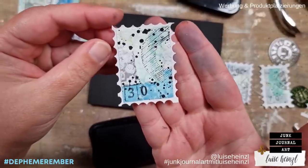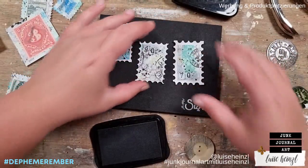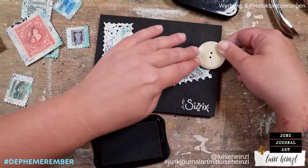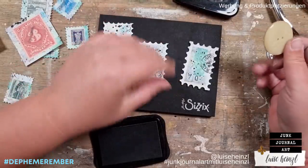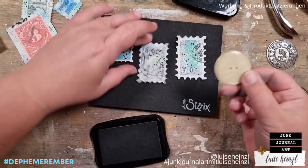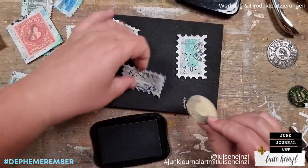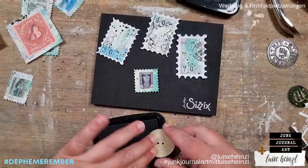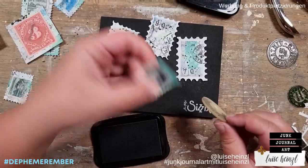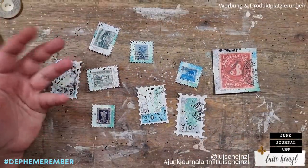That looks way better and I think I really like this effect. Shall we perhaps put some of these lines on the other ones as well? That looks really cool. We could perhaps also do this on the one with a real postage stamp — that makes it way more interesting with these little marks. I would say this is a great variation of handmade postage stamps.